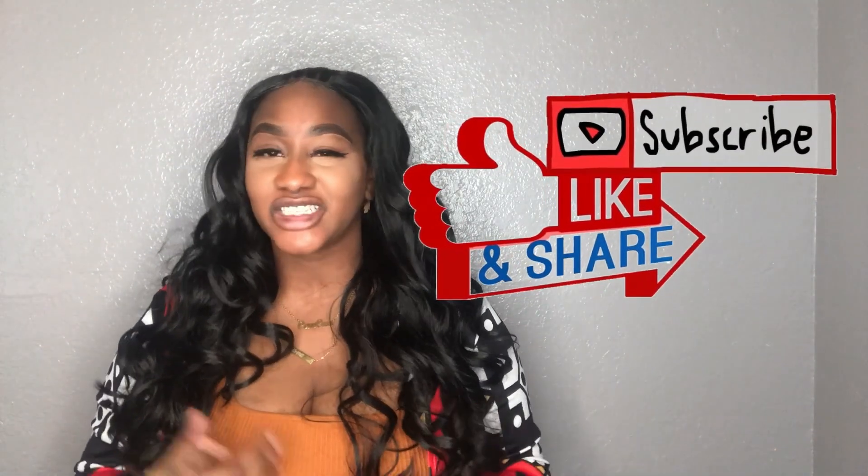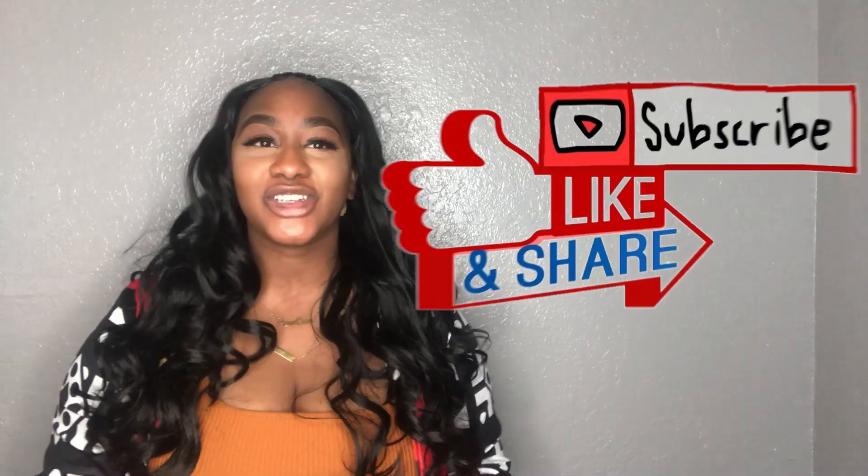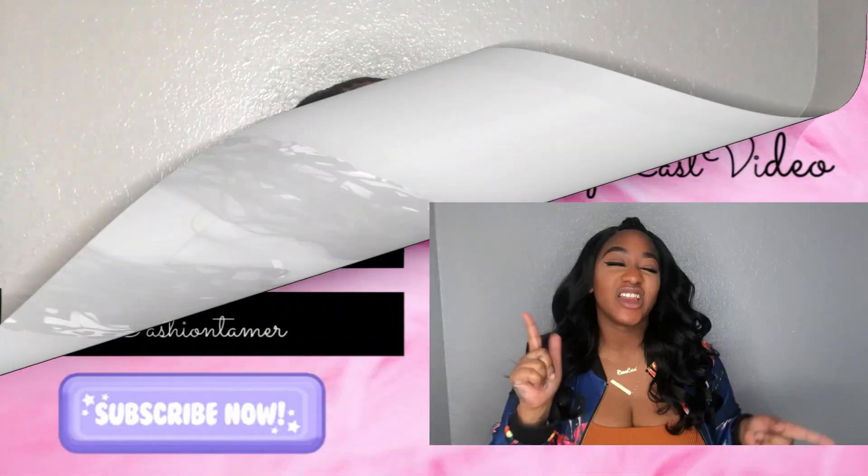I purchased mine at Hey Beauty — I believe they still have a few left, but just in case they don't, I'll leave links below so you guys are able to cop this unit and others like her. If this video was informative to you guys, make sure you like, share, and subscribe to this channel, and hit that bell to be notified when I, Fashion Tamer the Tame One, drop another video. Until we meet again!